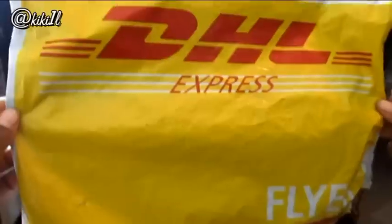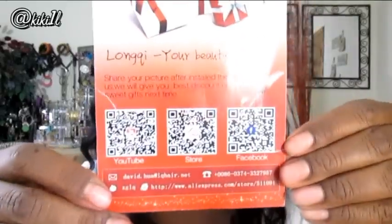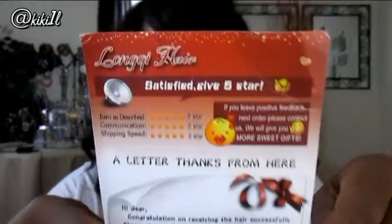The hair I ordered is by a company called Long Q Hair. If you guys are familiar with AliExpress, you know that they send most of their hair via DHL, so the hair came in a package like this. Along with my hair, they sent a card with their YouTube, Facebook information, and the name of the store — basically saying thank you for ordering. They also sent a pair of lashes, which I thought was really, really cute.